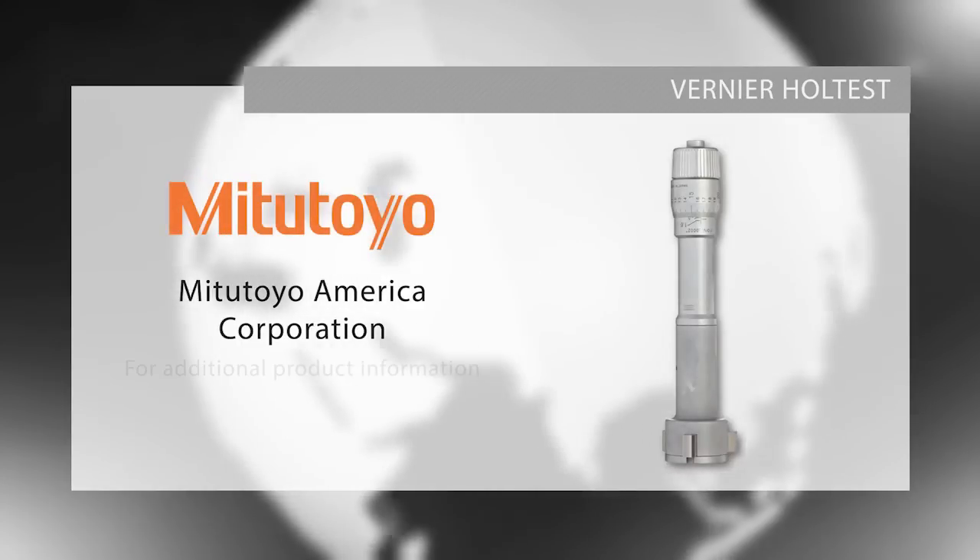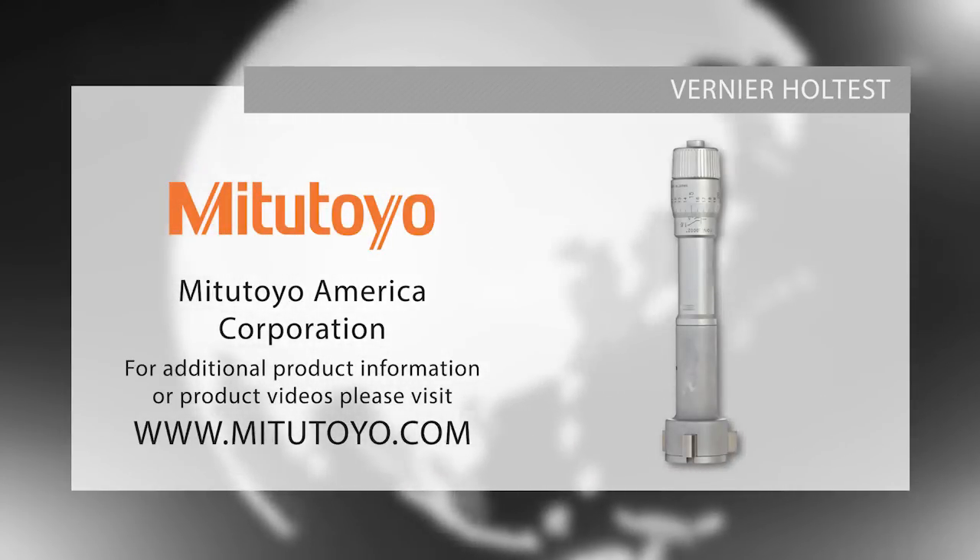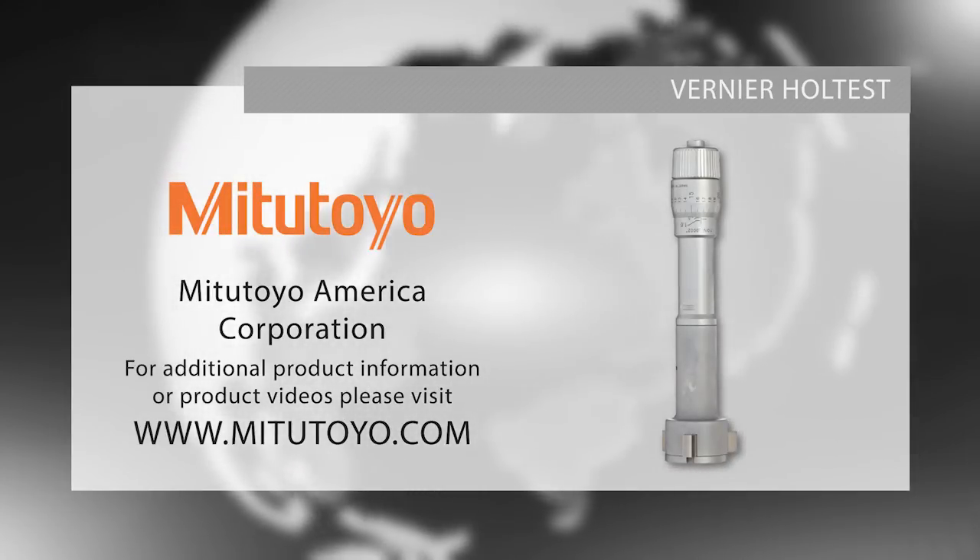For more information on our mechanical hole tests or to download our Checkpoints for Measuring Instruments brochure, please visit www.mitutoyo.com or contact your local distributor.